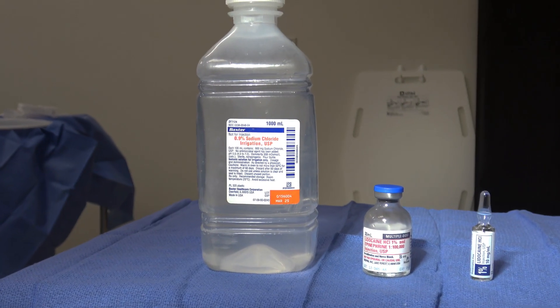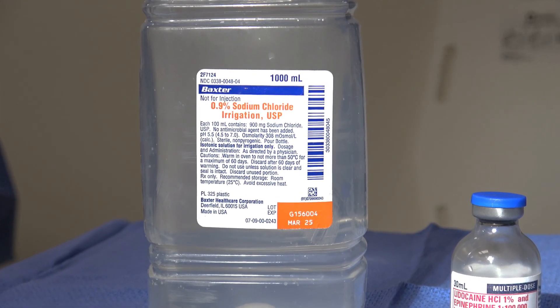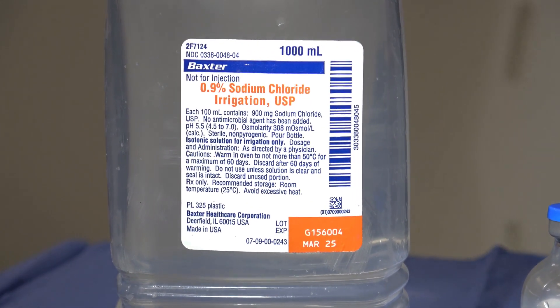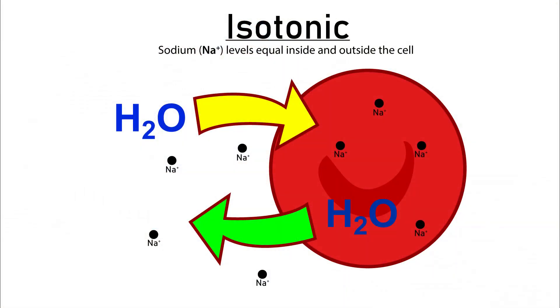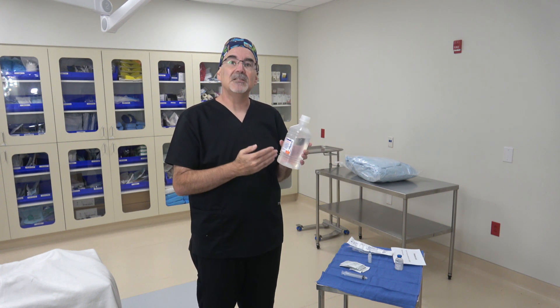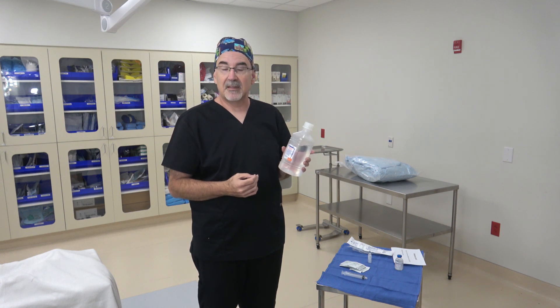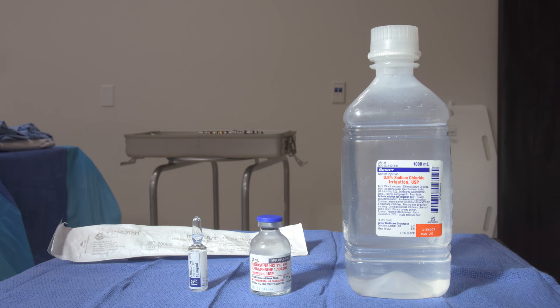The most common kind of irrigation is 0.9% sodium chloride, which is sterile water with 0.9% salt added to it. That salt balances the amount of salt in your cells — the high class term for that means it is isotonic. The salt outside the cells matches the salt inside the cells, so we use an isotonic solution like 0.9% saline, otherwise known as normal saline.